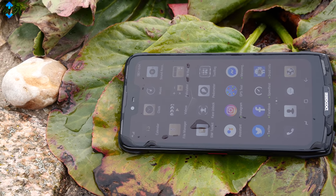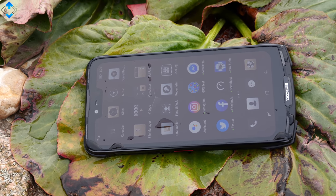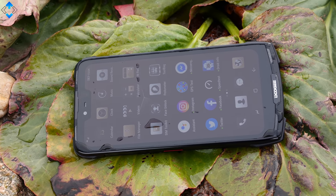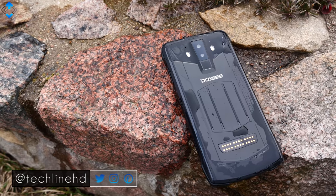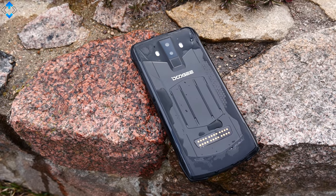What do you think about the Doogee S90 and its modular design? Drop me a comment down below, and also drop me a comment if you have any questions about this phone. Like the video if you liked it, follow me on social media, and as always, it was Linus — thank you for watching and see you soon.